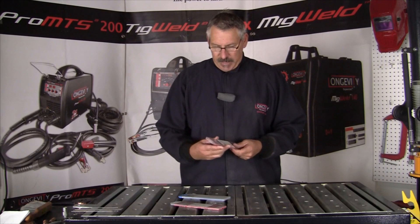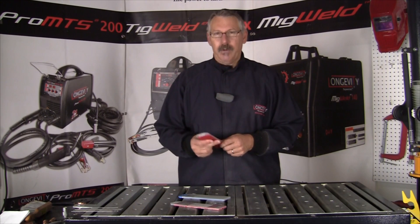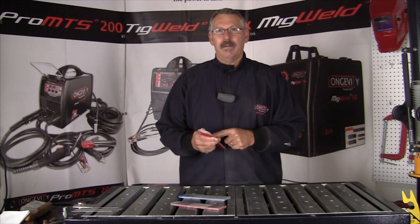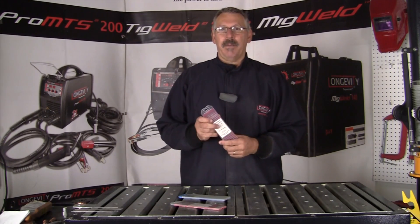Hi, this is Bruce at the Longevity Learning Lab. Today we're going to talk about tungsten electrodes for TIG welding, what they're alloyed with, what is in the tungsten, what it's combined with, and their applications.